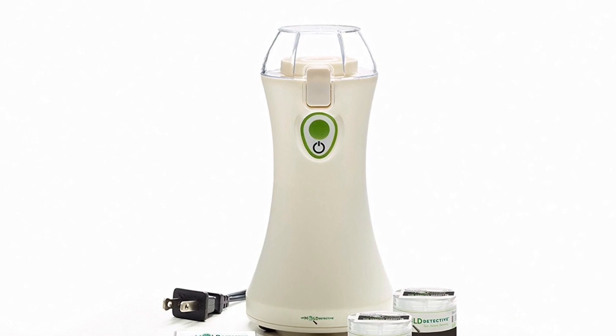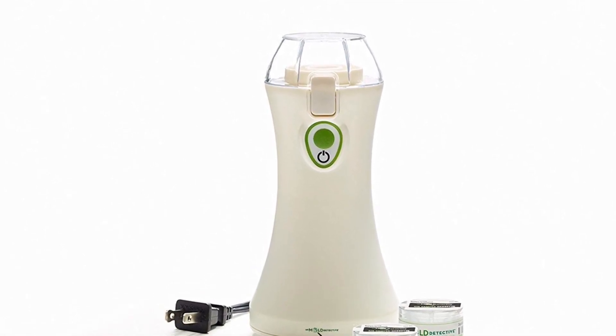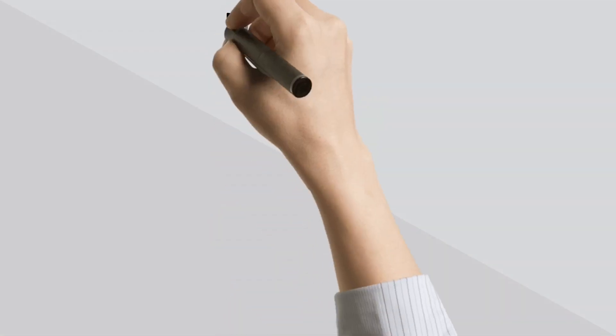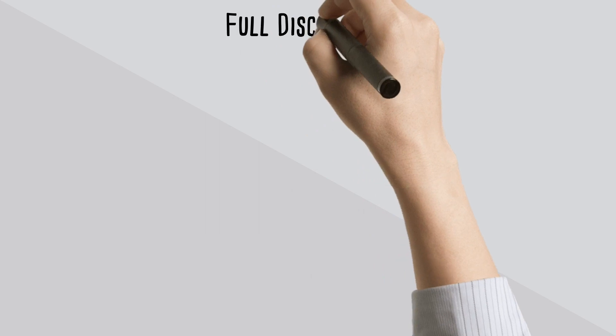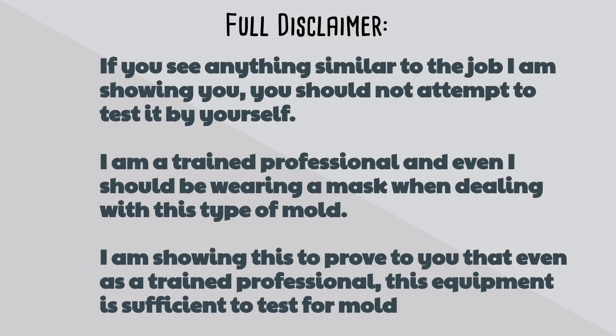Now I'm going to take you into a real life inspection where you can actually see how easy it is to test for mold. Full disclaimer: if you see anything similar to the job I'm about to show you, you should not attempt to test it yourself. I am a trained professional and even I should be wearing a mask when dealing with this type of mold. I'm just showing this to you to prove that even as a trained professional, the equipment is sufficient to test for mold.